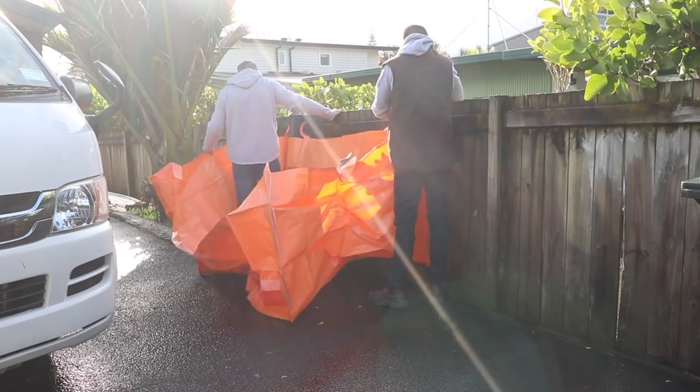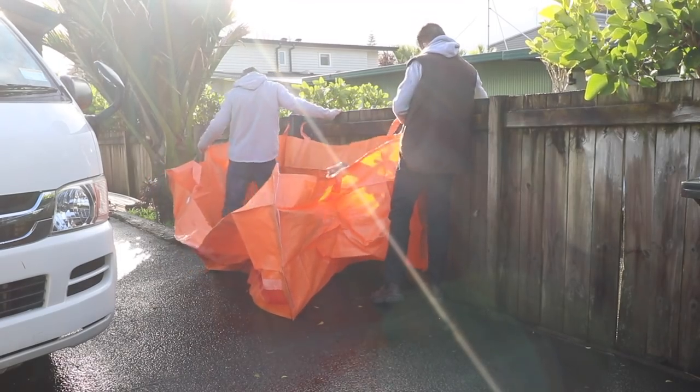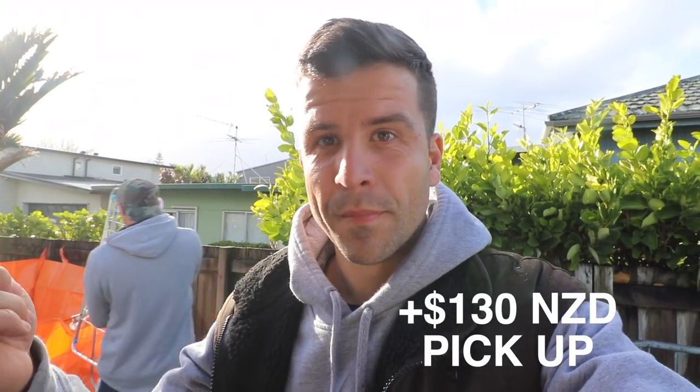In the past people asked me about these fold-out bins. Basically it's like 40 bucks for the bin and then you pay 130 dollars when you want to get it picked up. And it carries like a ton of weight, literally.